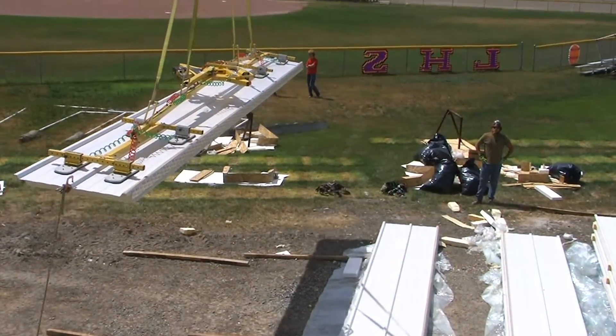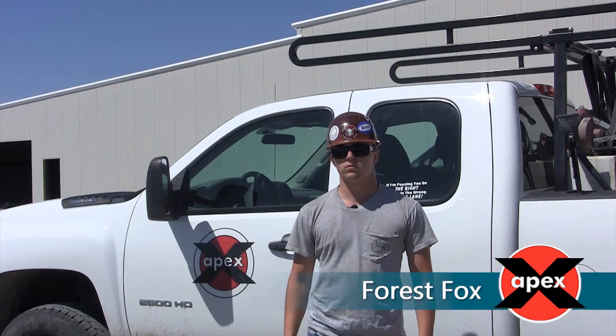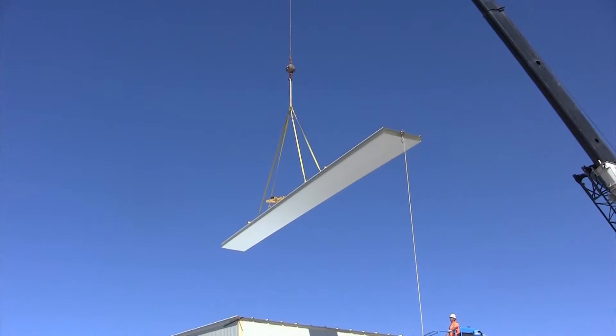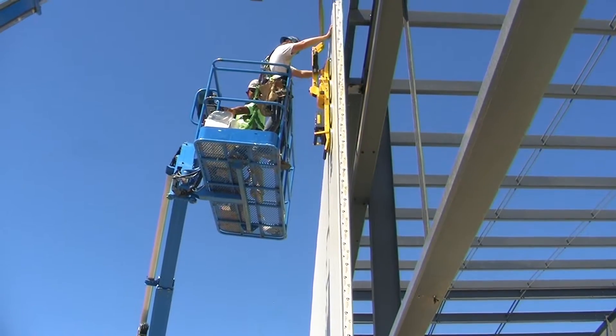The guys at Apex had great things to say about their experience. They were completing roof sheets in four minutes per panel, which was a huge difference. They did the wall and the roof in two weeks — a lot faster than what they were normally doing.